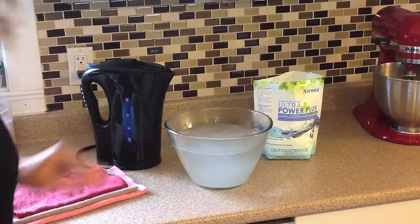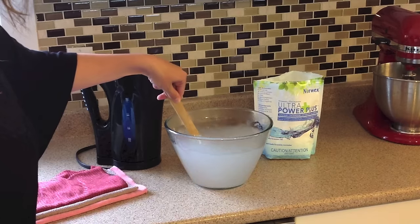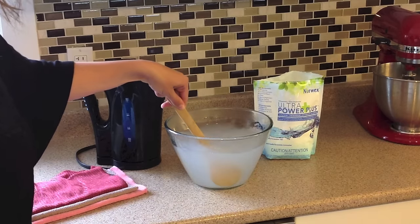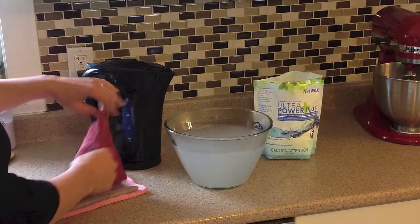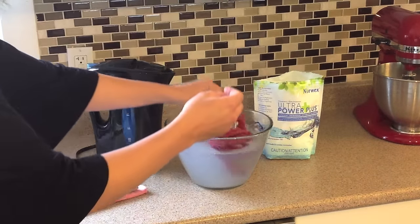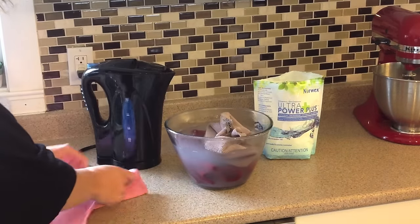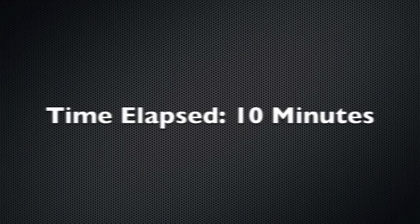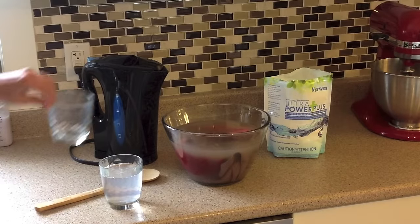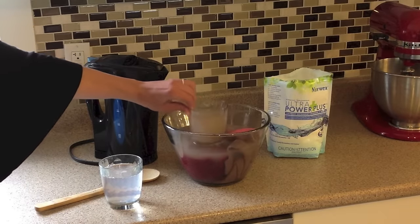The active surfactants in the Norwex laundry detergent help break down any buildup that is in the cloth, and that is why you want to use the Norwex laundry detergent instead of just any regular detergent. Give the water a quick stir to make sure that the detergent is completely distributed. Then, add your cloths one at a time into the water, making sure that they are fully submerged. As you can see, this is a very effective way to deep clean your microfiber cloths and break down any buildup.